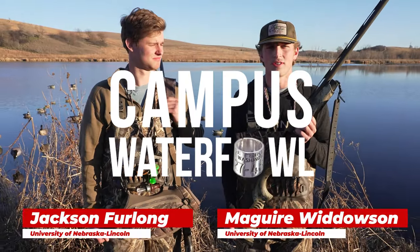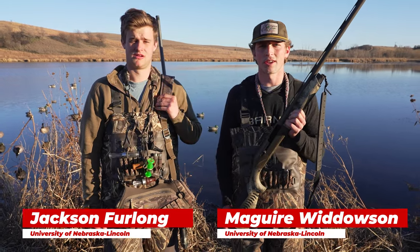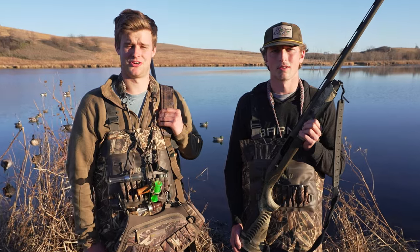I'm Jackson Furlong, and I'm McGuire Whitteson. We're both students from the University of Nebraska-Lincoln. Today we're going to be sharing our opinions and thoughts on the Benelli Super Black Eagle III.